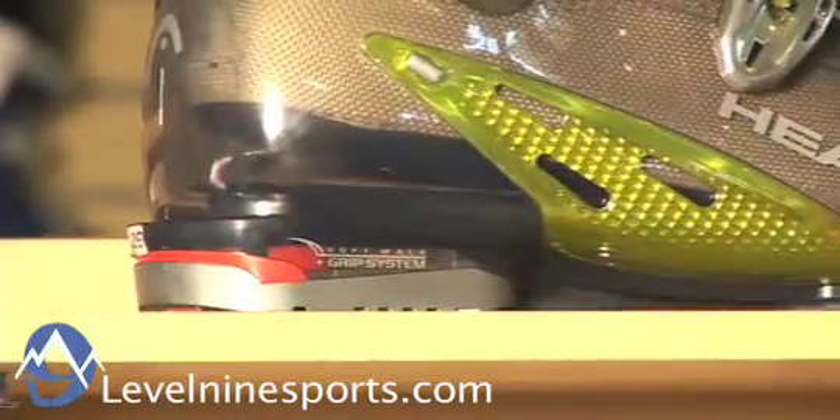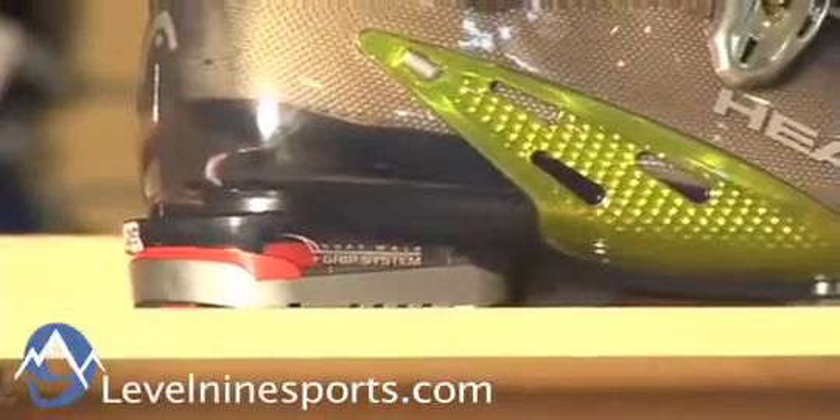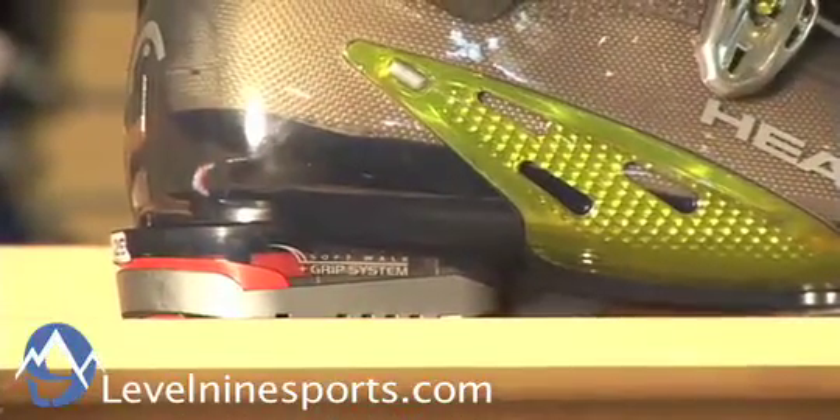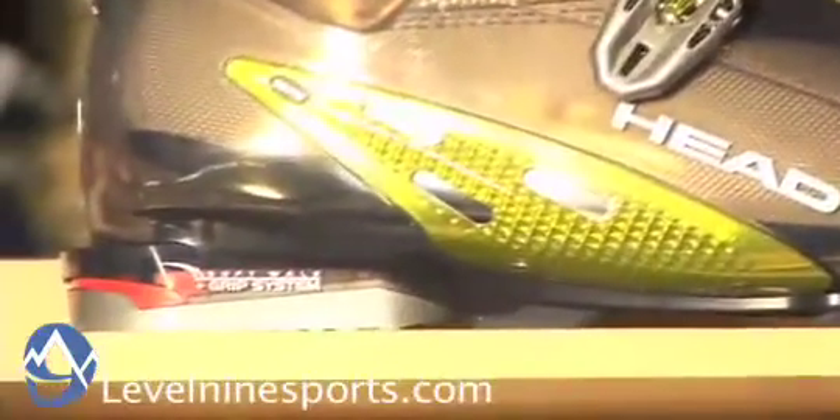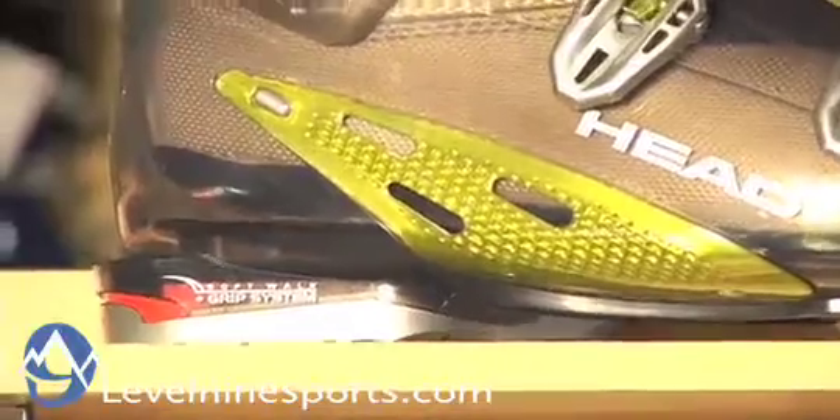The soft walk feature is designed just to give you a little more comfort while you're walking. There's a little padding in amongst the shell on the heel, just to give you a little bit of cushion while you're walking without compromising performance when you're strapped into the binding.